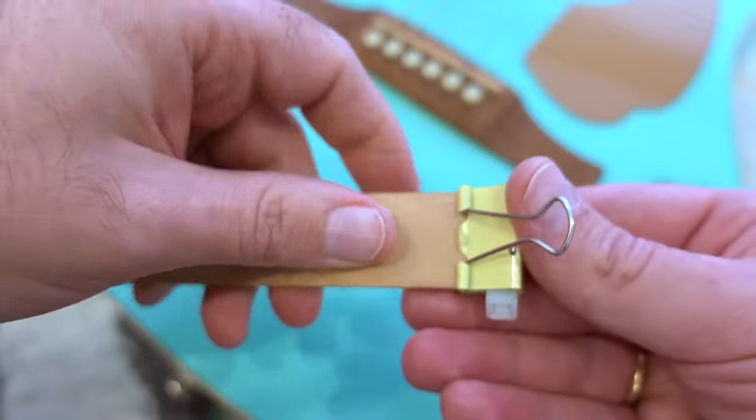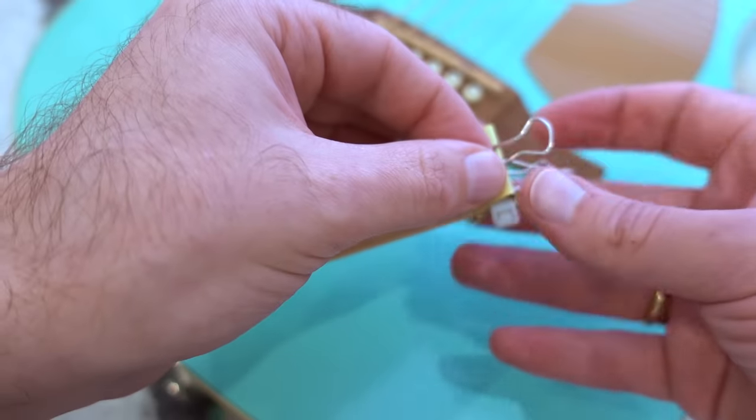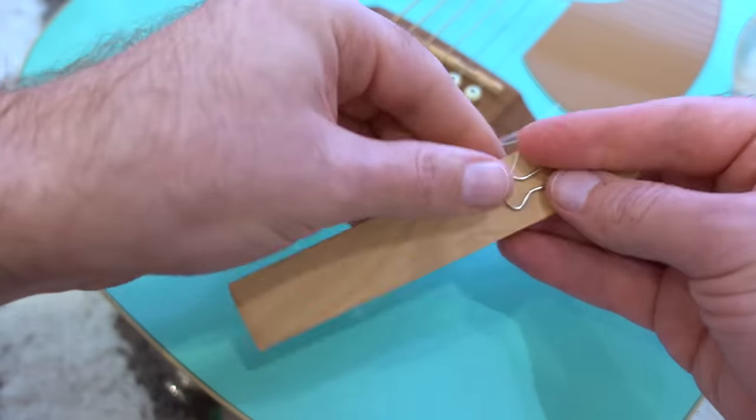The last element of the bow is a regular sewing thread. Fasten the end of the thread to the binder clip. Don't cut off the tip — we'll need it later.